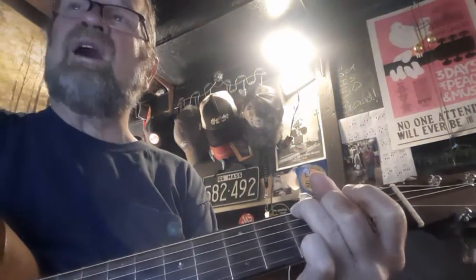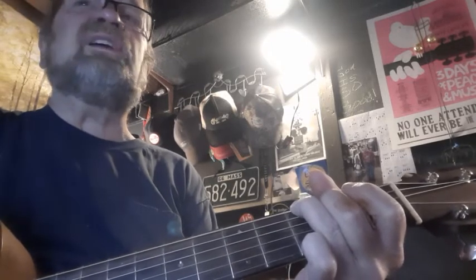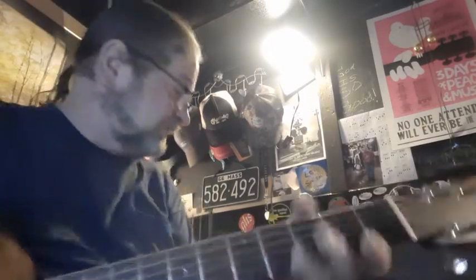Okay, Kathleen, this is Lodi by Creedence Clearwater Revival. So we're looking at G, C, D, and E minor. That's pretty easy.